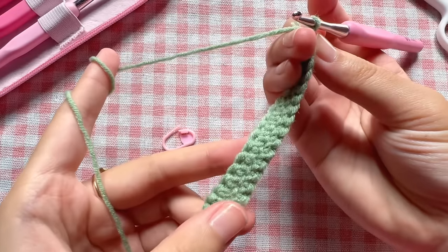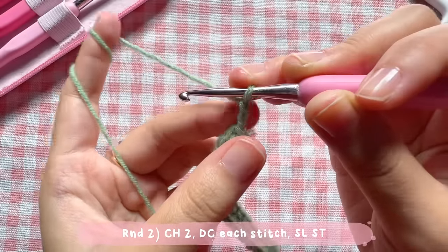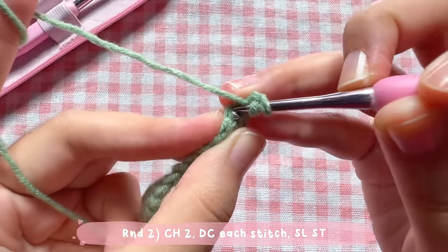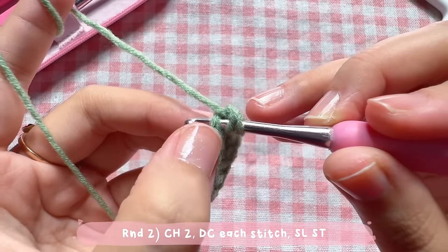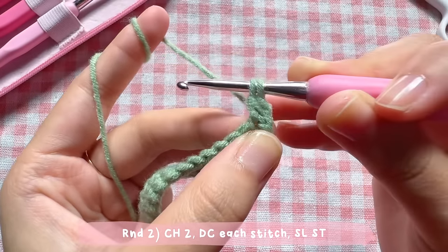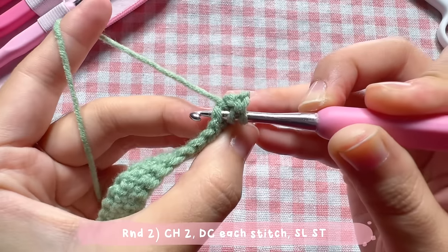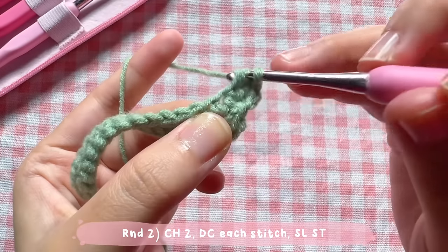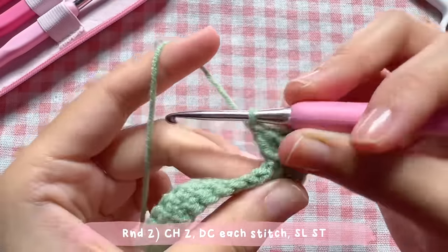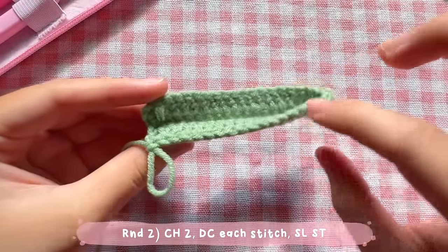To start round two, make two chains first. For round two, make one double crochet in each and every stitch. To make a double crochet: yarn over, insert your hook into the first stitch, pull the yarn. You'll have three loops on your hook — yarn over and pull through the first two loops, then yarn over and pull through the last two loops. You've made one double crochet. Continue making one double crochet in each and every stitch until you reach the start.